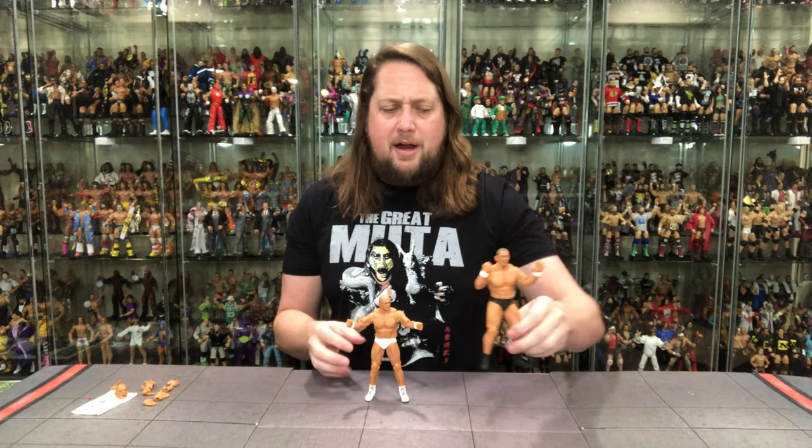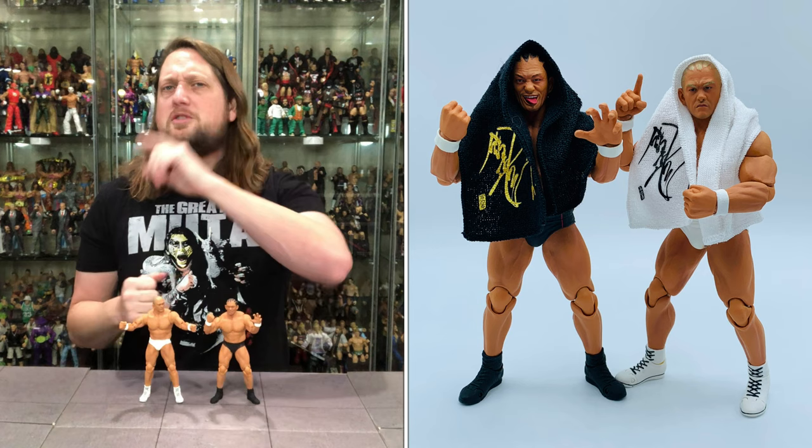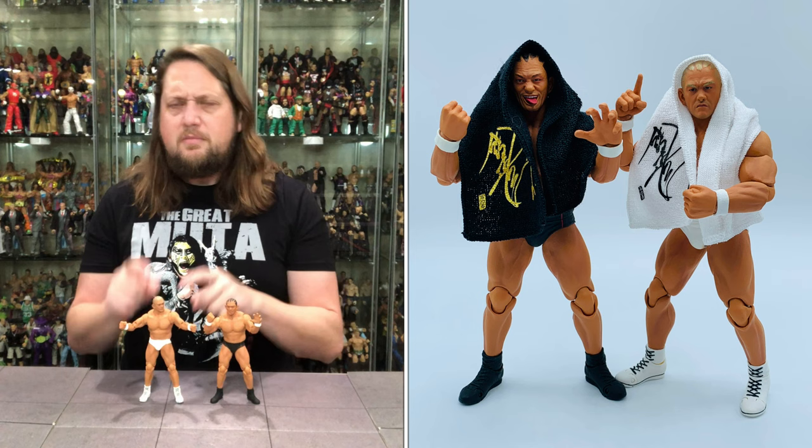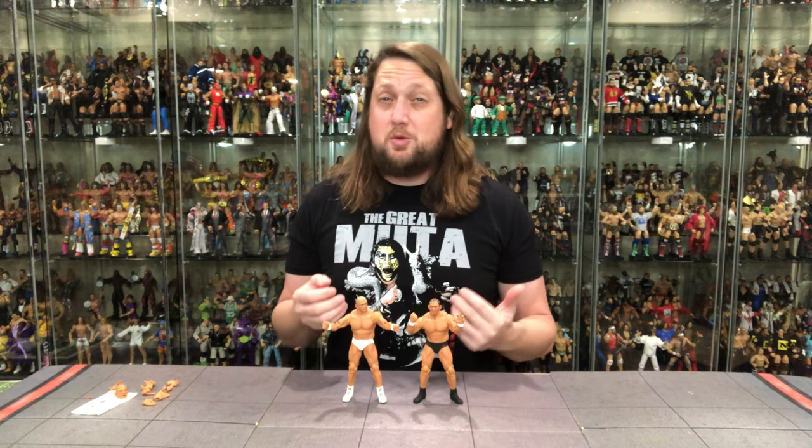You compare him to the regular version — it really is pick your poison, which Suzuki do you like better? I think Storm Collectibles made the right call making this one the chase, because most people when they think of Suzuki think of the black tights version — they don't necessarily think of the blonde version with the white tights. But it is cool to get both versions. I don't know when we'll ever get another Suzuki figure — our best bet would have to be AEW Jazzwares, but who knows if he's under contract for that. So I think we've got to settle with Storm Collectibles for now.